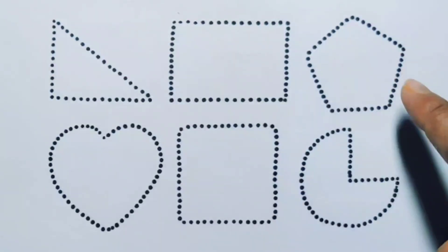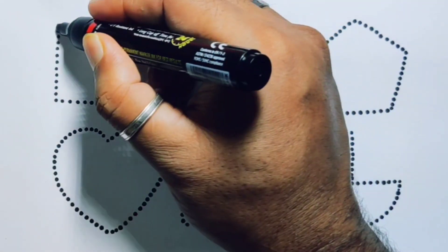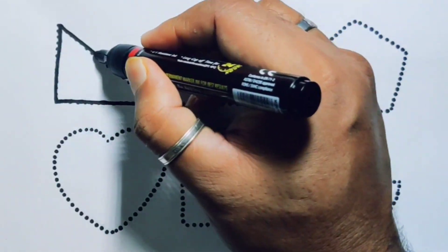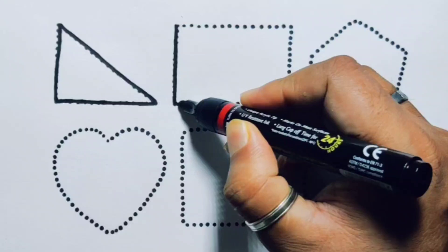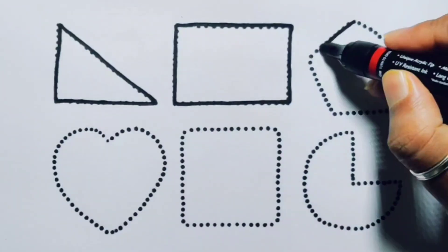The 2D shapes are: rectangle, pentagon, heart, square, and pie. First we're going to draw the shapes. Rectangle, rectangle, rectangle, pentagon.